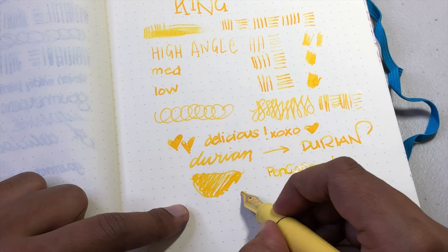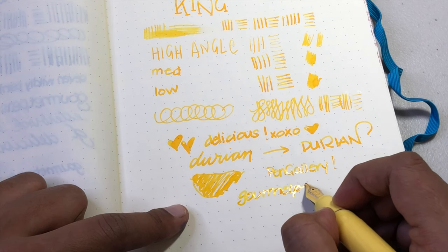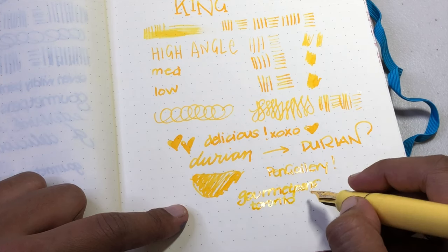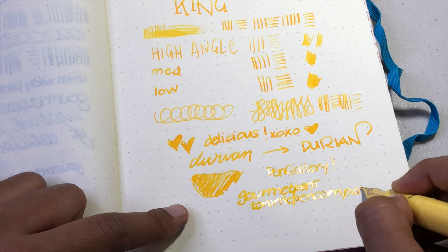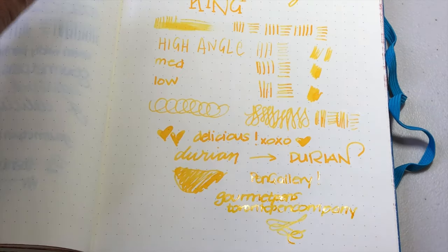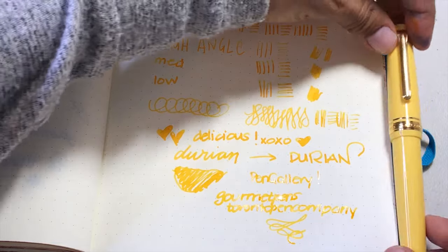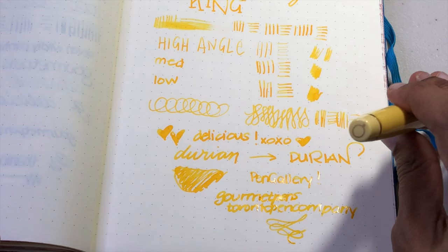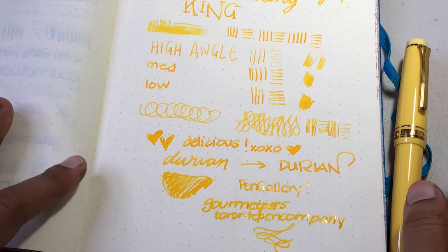I'll put a link for Pen Gallery so you can check it out. Thank you all so much for watching. I'm Gourmet Pens on Facebook, Twitter, Pinterest, Patreon, and Instagram, and also on there as Toronto Pen Company where I do calligraphy and cool tools. Come find me — I'd love it if you like and subscribe, and definitely follow on Instagram because something good is coming up. Thanks, take care everyone, we'll see you next time!